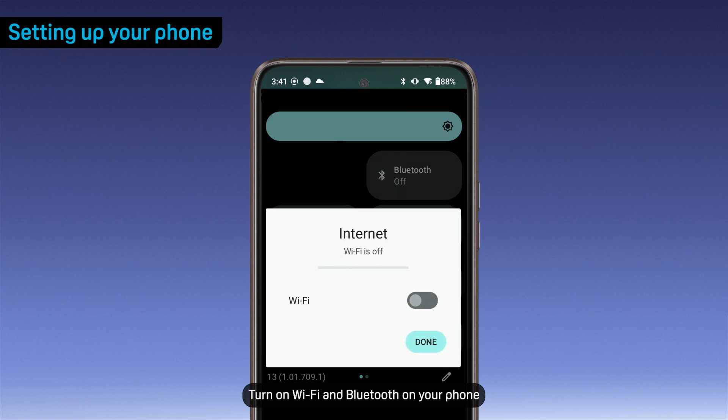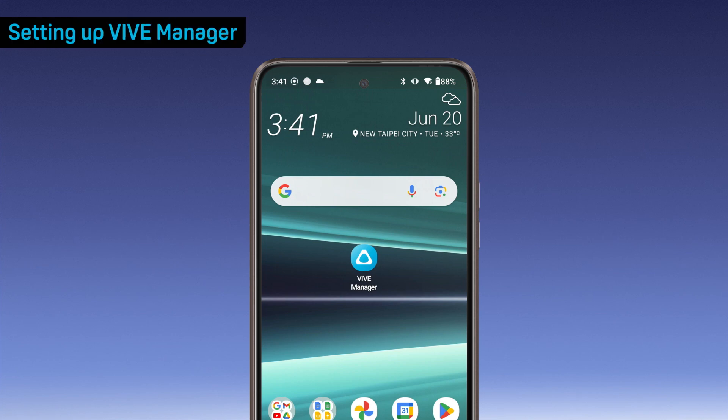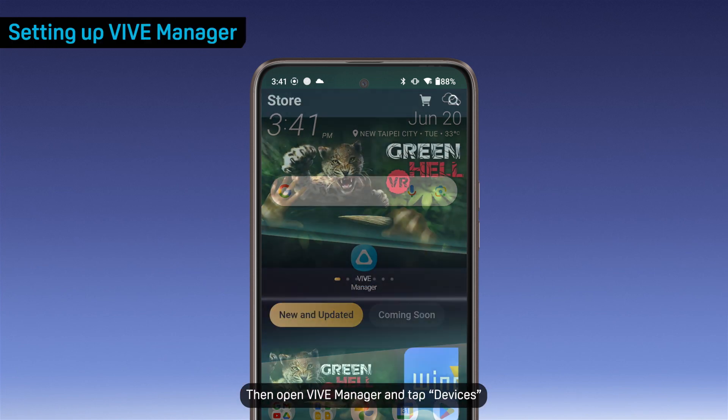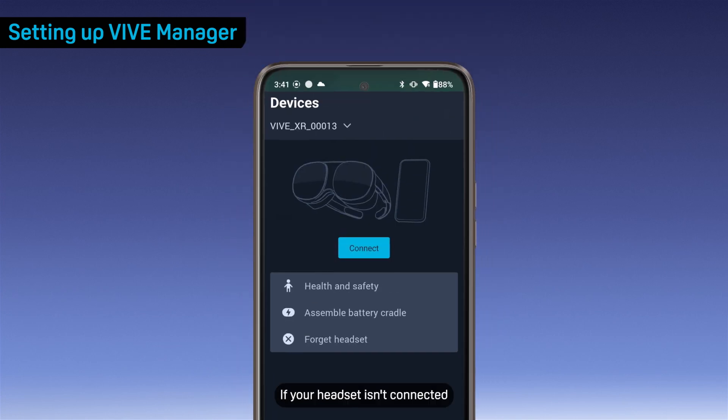Turn on Wi-Fi and Bluetooth on your phone. Then open Vive Manager and tap Devices. If your headset isn't connected, tap Connect.